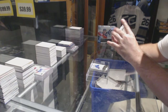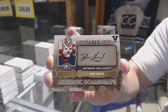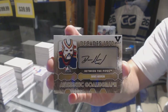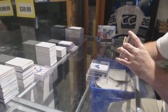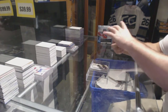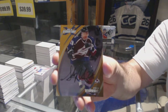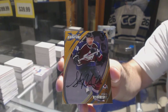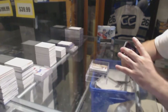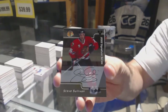We've got an authentic goalie autograph of Dennis Heron. A gold autograph of Stephen Ryan brick - gold autograph. An autograph signature series of Steve Sullivan.